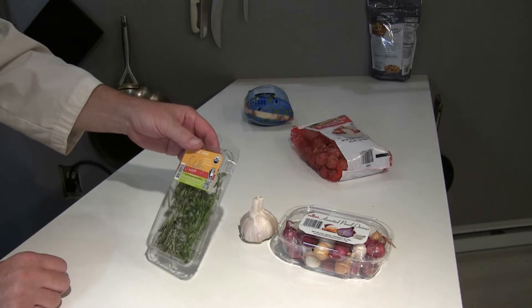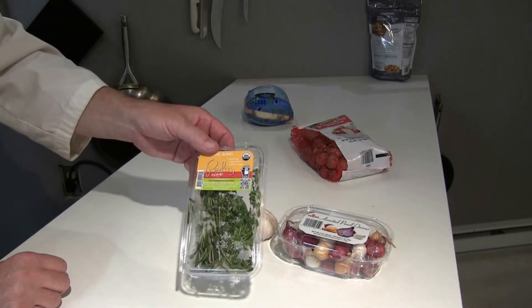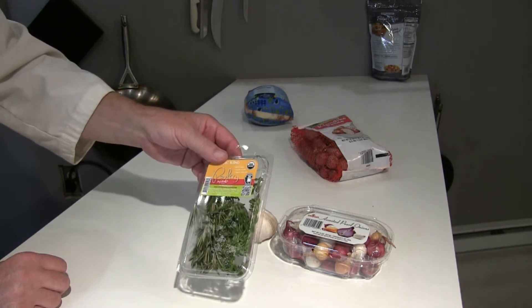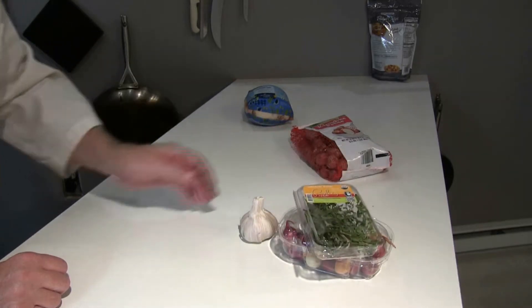And I have some poultry mix — fresh herbs. There's sage in here, rosemary, thyme. Gonna be a very nice tasty meal.